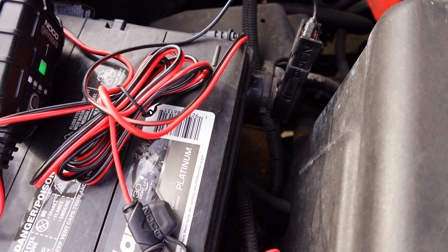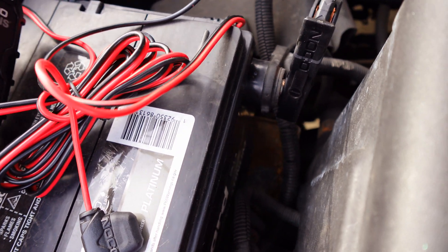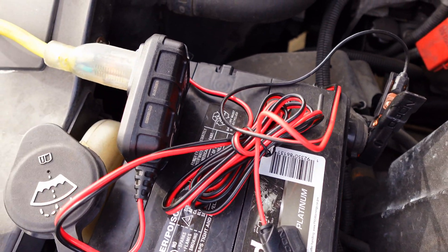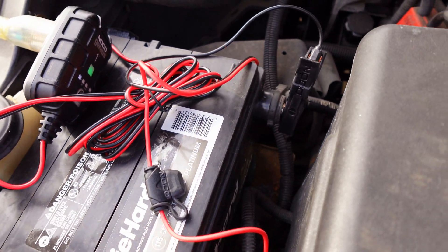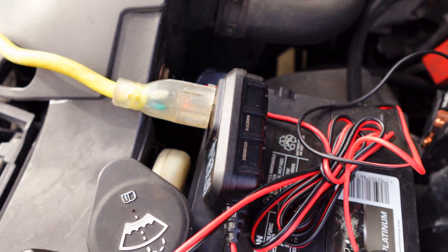Even if you make a mistake and you're not car-savvy — if you put the red on the black or the black on the red — you don't have to worry about it, it's just not going to work. It's pretty much foolproof. Red goes to positive, black to negative, and same in reverse when taking it off. This device has helped me out for about two years going on three. I have mine plugged into an outside outlet with a yellow wire, and I close the hood as tight as I can, even so that if it rains, no water gets in.